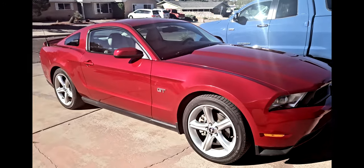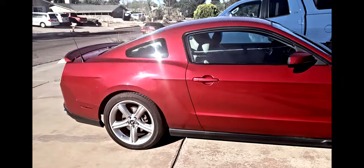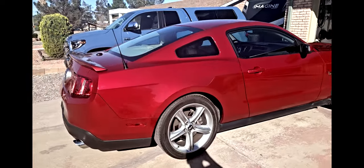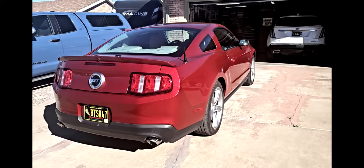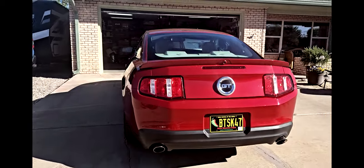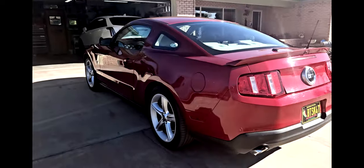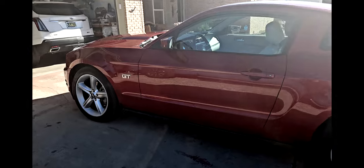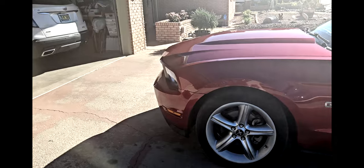It's all original. This color in Ford is called Red Candy. It's a 2010. The 2010 is a unique car simply because it has the new rear end and the new body, but the old 4.6 engine that I am familiar with instead of the 5.0. Not as powerful, but it's an engine that I understand and have obviously worked on.